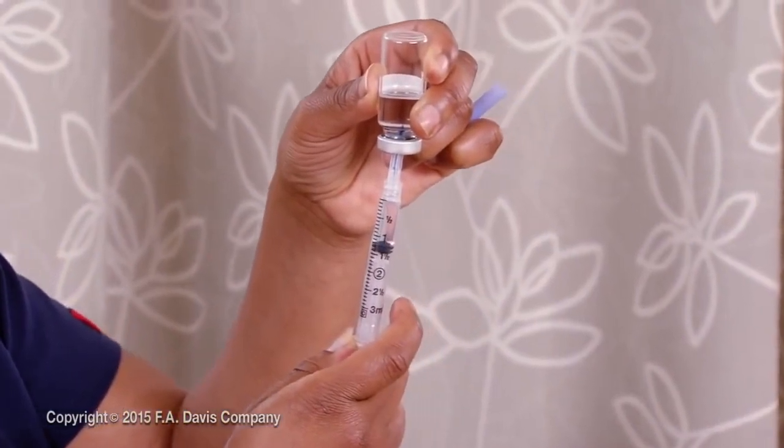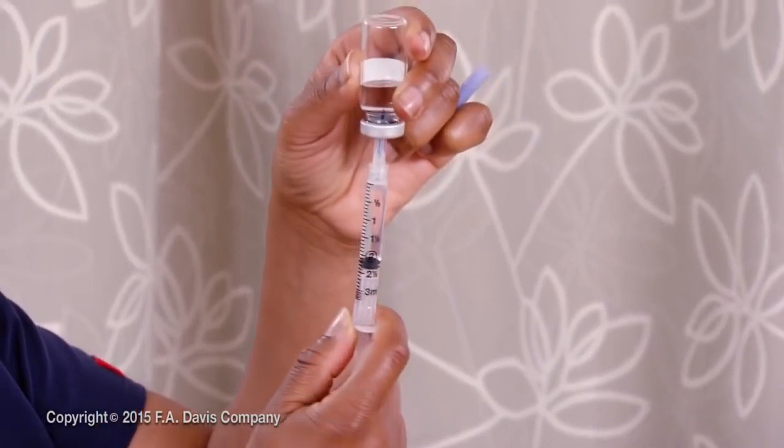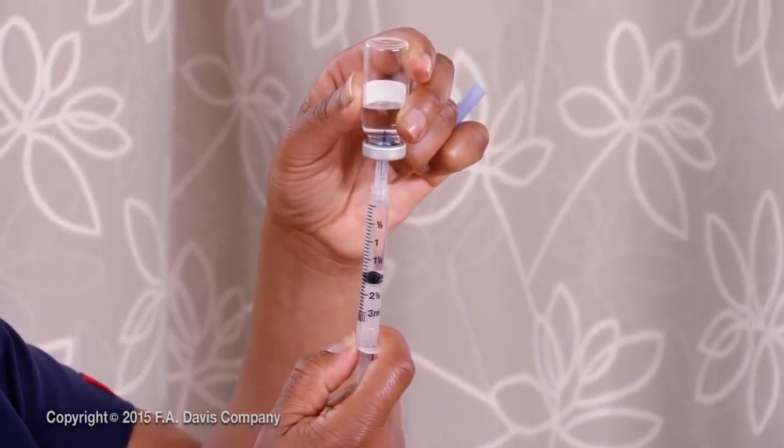Cleanse or cover a work surface, then draw up the medication or obtain the prescribed unit dose and verify the medication. If the volume for injection is more than 3 to 5 milliliters, divide the dose for separate injections.